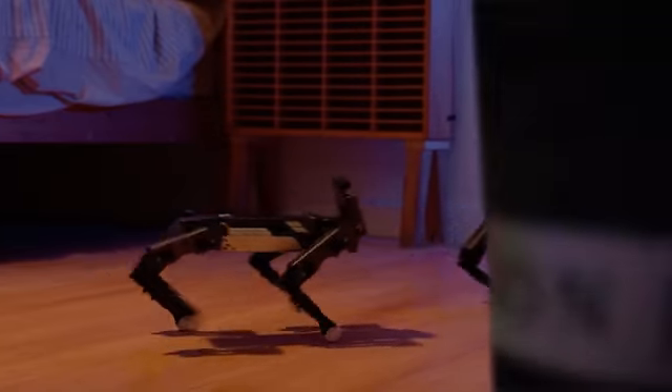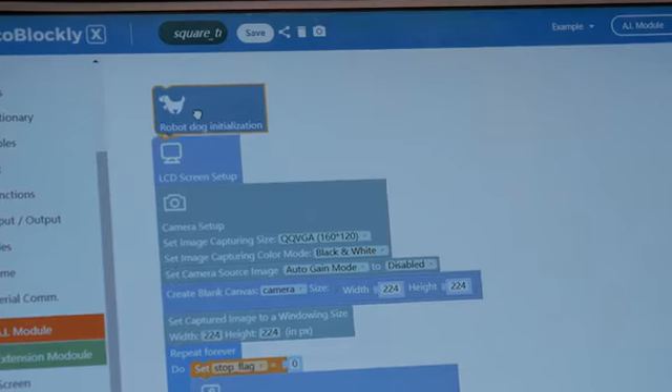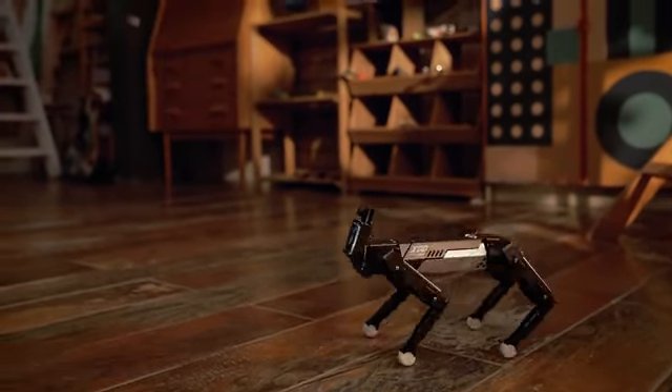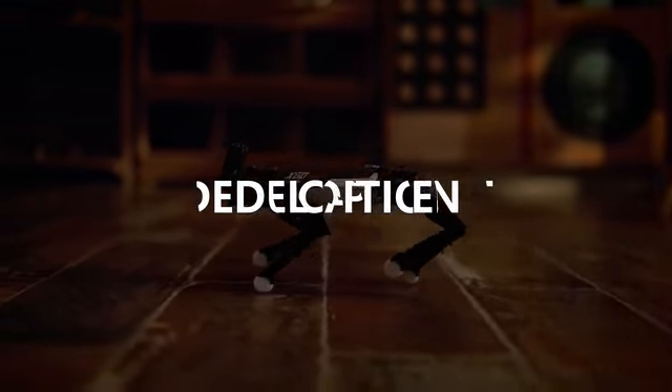What EXCO can do is more than this. EXCO is equipped with an open-source control interface and graphic programming feature — you can program EXCO easily. This is EXCO, a programmable desktop AI quadruped robot. With flexible motion, you are expected to bring more possibilities to EXCO.